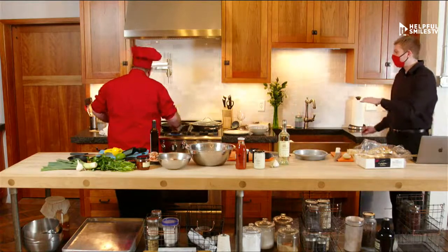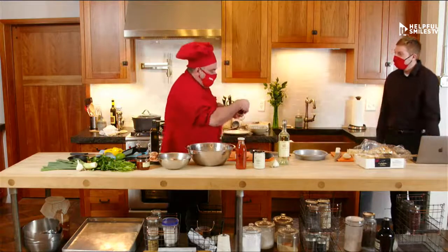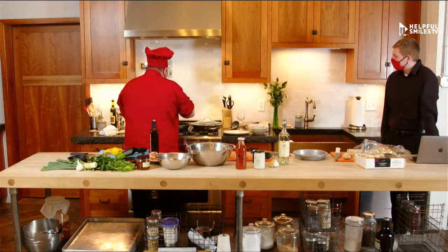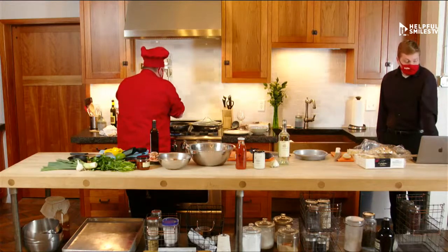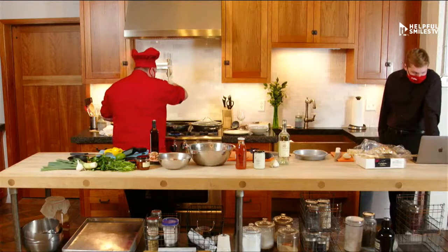So at this point, Eddie, a lot of your cooking — is it just from feel? Yes. I'm going to put a little bit of salt, because we didn't put salt yet. Not too much, just a little bit.